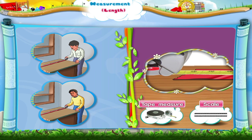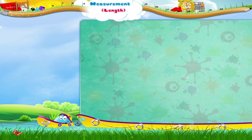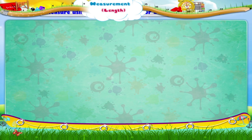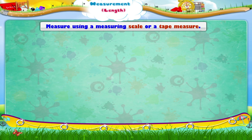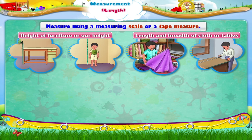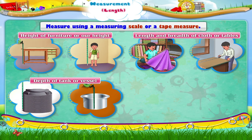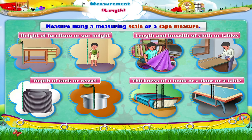Hey, look Starry! No matter who measures it, the result is the same. Let us see what all we can measure using a measuring scale or a tape measure. We can measure the height of furniture or our height, the length and breadth of cloth or tables, the depth of a tank or vessel, and the thickness of a book or a door or a table.